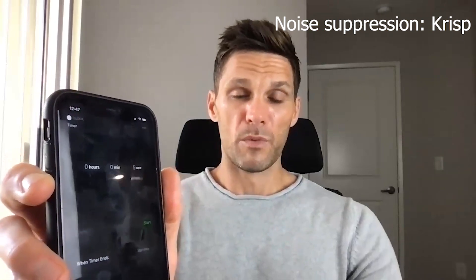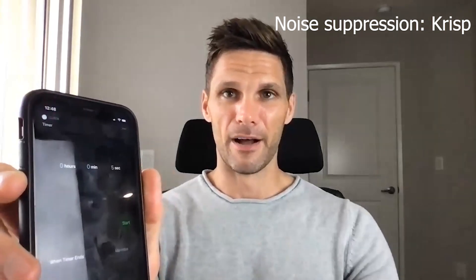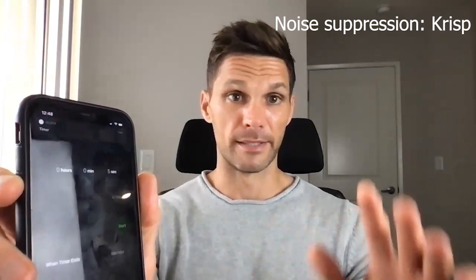We've all been there — it's annoying. One more time, now with Crisp. This is something we've all encountered. Just having the ability to not worry about whether you turned your phone off, put it on do not disturb, or set it to silent — you don't have to worry about it. That is it for our noise suppression test between WebEx and Crisp. We hope you found this video informative. If you have any questions, reach out to us at support@crisp.ai and we'll get right back to you. Thanks so much and we'll see you on the next one.